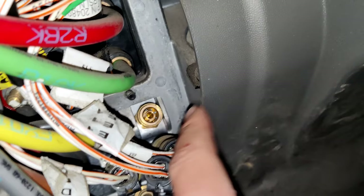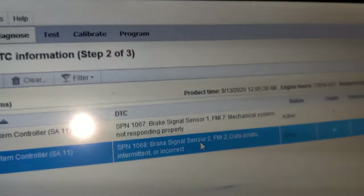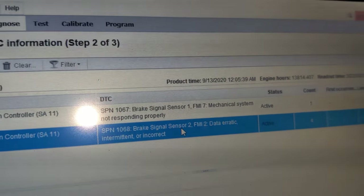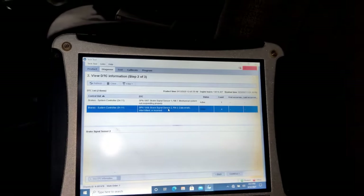This is how it looks — I just bought a new one and I'm going to install it right there. It's a quick connector, and after that I'll connect the plug back. After this you will need to do a calibration. The second fault was just because I disconnected the second sensor and the first sensor mechanical system did not respond, so now I'm going to replace it.